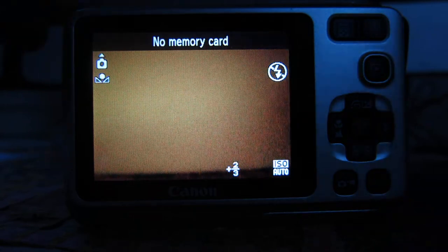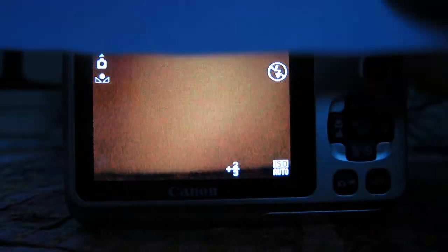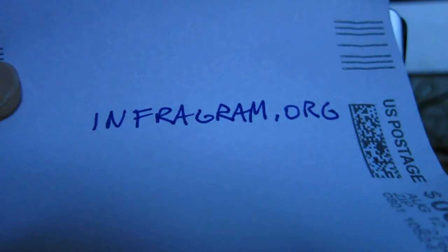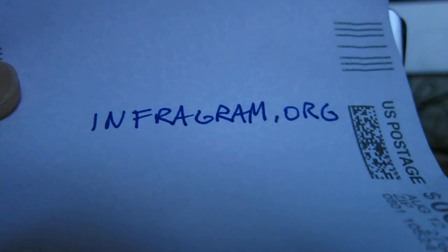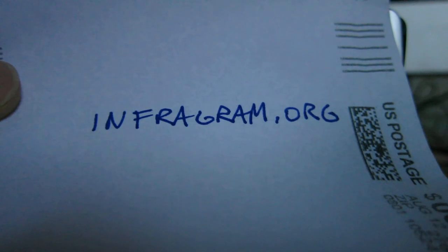All right, that's it. If you go to infogram.org, you'll see the latest in our research, and there might be an updated technique there, and you can find out more information as well. Thanks a lot, and have fun with your infogram cameras.